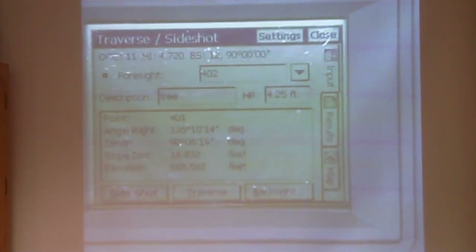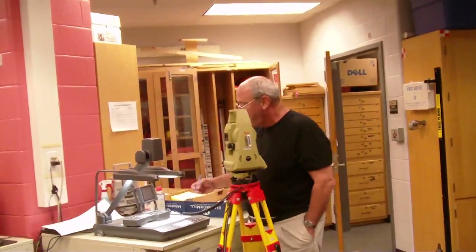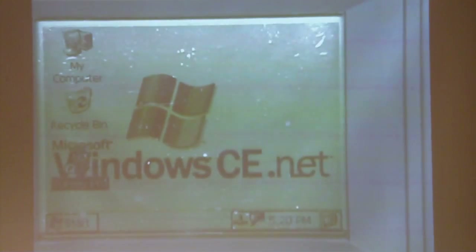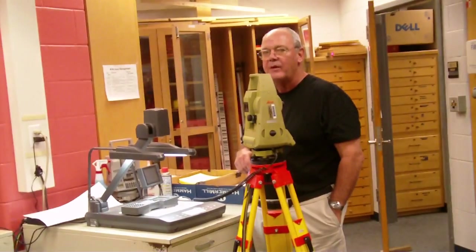Then you continue back to input and keep taking side shots. When you're finished, cancel, go back to file, scroll down, say exit, say yes, and your file is automatically saved. That's all you have to do to close it out. When you return to the lab, make sure you plug the data collector back in so that it's charging, or the next time you go out you're going to run out of power rather quickly.